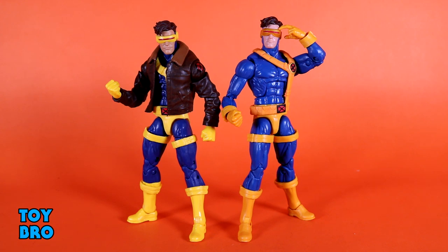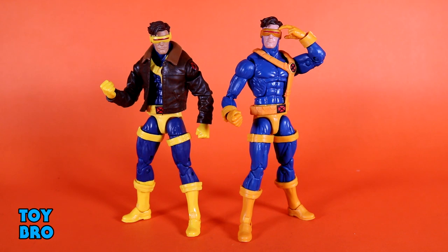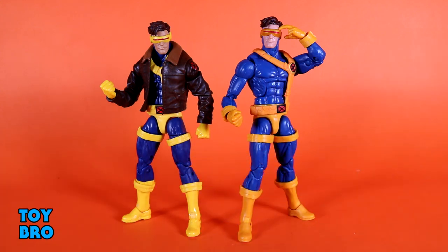Here is our new Cyclops figure alongside the mainline release. You've got the bright blue with orangey-tone pouches and straps on the original, and then the new figure is a darker blue with a very bright yellow color scheme on the boots, gloves, straps, pouches, and visor. They are the same Bucky Cap pieces — the torso, legs, and boots. The big difference is this is another version of '90s Cyclops with the jacket arms featuring an X logo, and the jacket piece just like Old Man Logan.